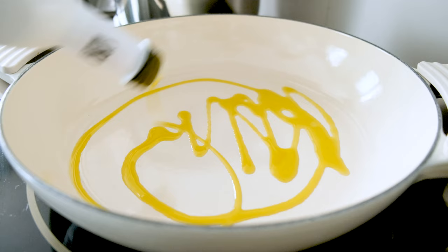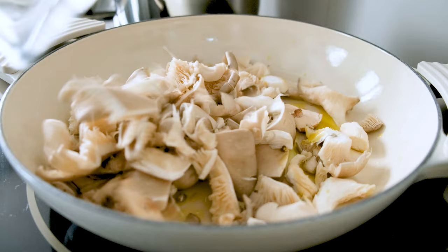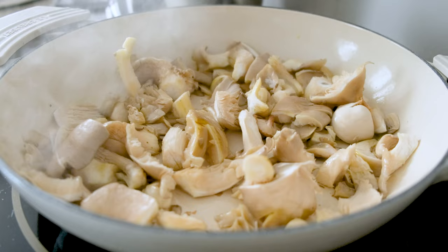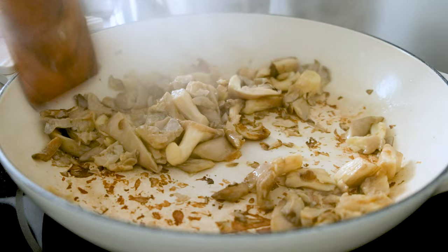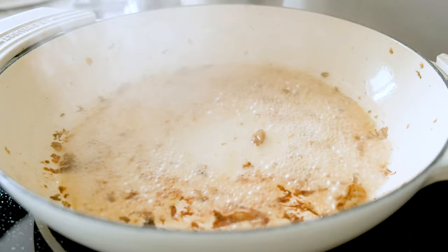Add two tablespoons of extra virgin olive oil to a large sauté pan over medium-high heat. Start with the more delicate mushrooms first, tossing and stirring until they develop a nice brown color, then remove them to the side. To avoid burning any bits, refresh the pan with a little bit of water and a touch more olive oil.